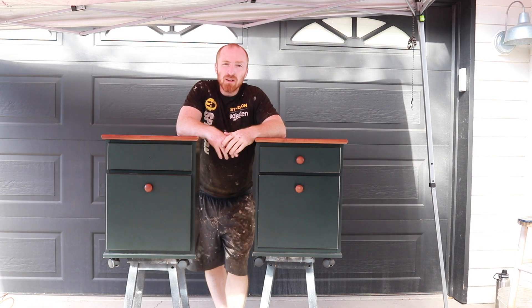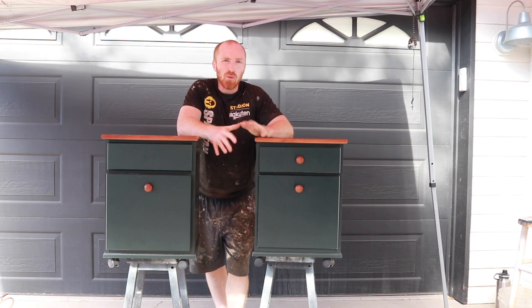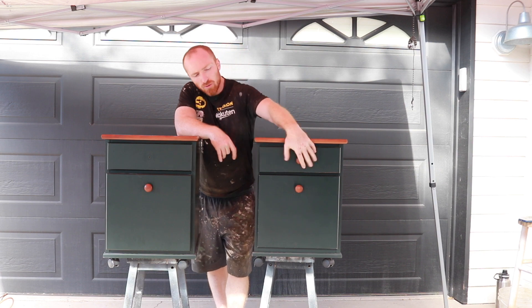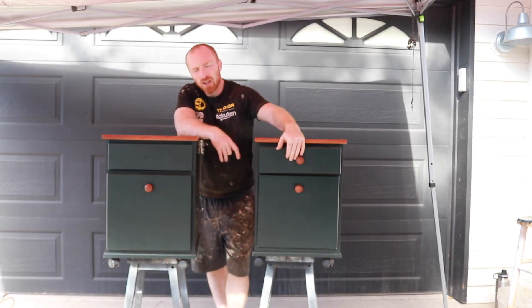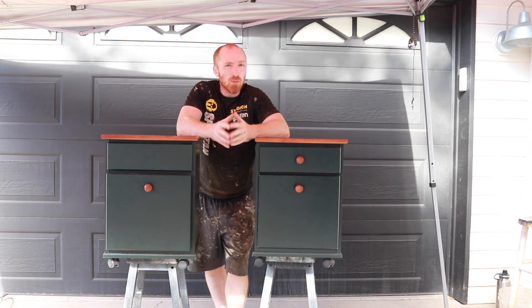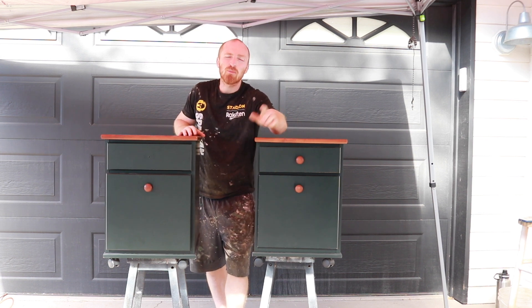We've stuck them up off the ground here so we can easily access the doors, get to sanding, painting, and we don't have to keep bending over. So the first thing we're going to do is remove the hardware, double check the drawers, make sure they're all in good shape, and then we're going to start sanding this piece down. It shouldn't be too bad of a project today — not many parts or anything like that. So let's get started by removing those drawers.